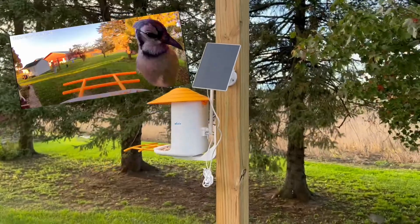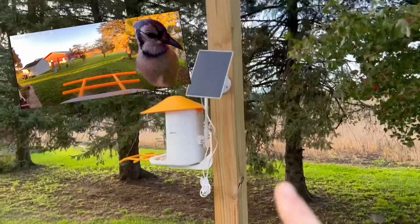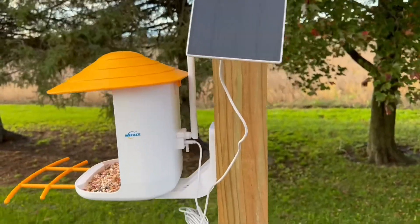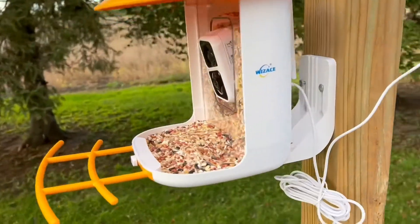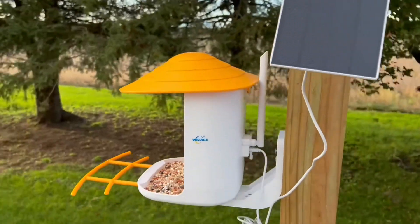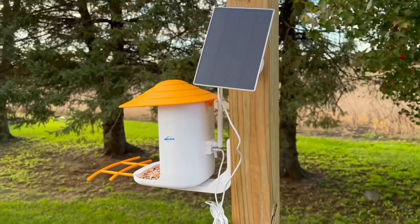When I step back, we have this four by four beam on our deck that is attached to our lights up above, and so this is kind of where we chose to put it. The solar panel does come with it and all the hardware. The camera is 160 degree range around. Next I'm going to show you the app so you can do bird watching from your couch.